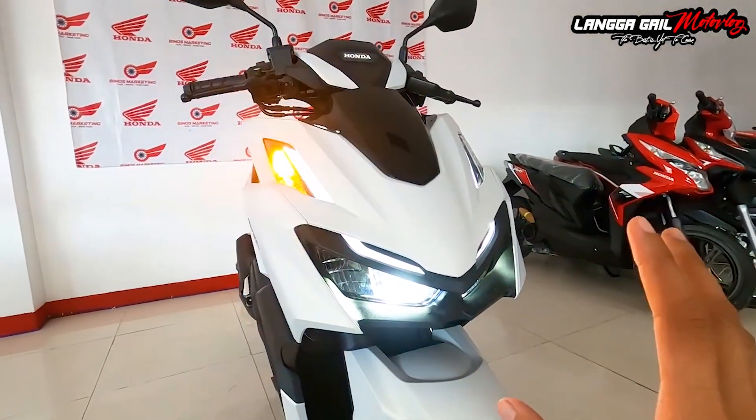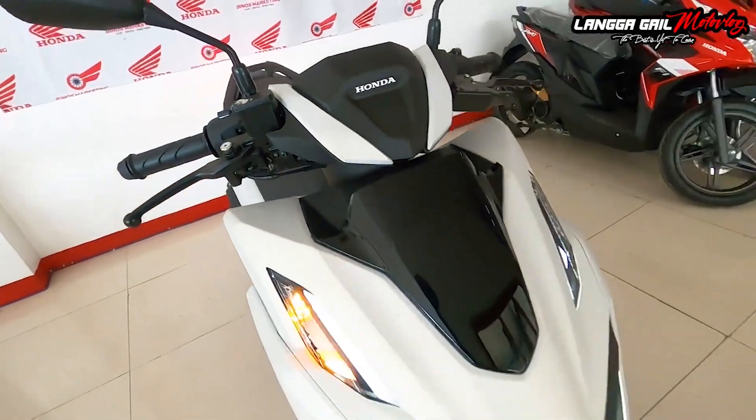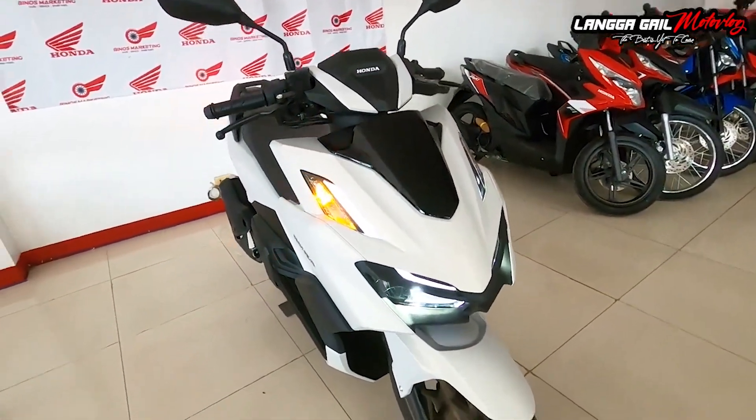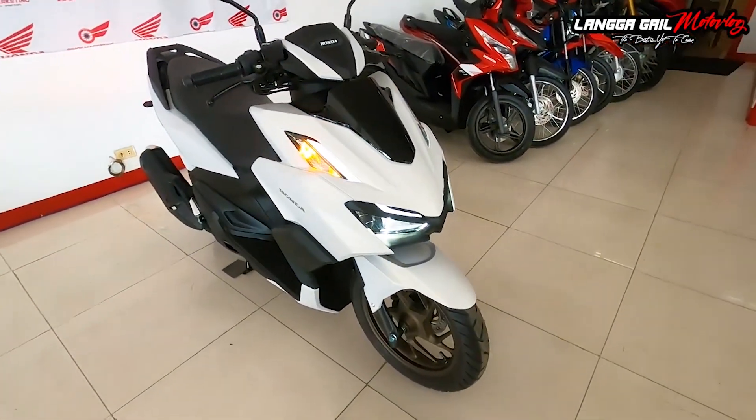Itong si Honda Click 160, kagaya din doon sa 125 at 150, naka-LED na yung kanyang eyeline, maging yung kanyang turn signals at yung kanyang headlight, yung kanyang high beam, low beam. Aside sa kanyang color na matte white, meron din siyang color na matte black maging glossy black. Itong kulay na ito, ito yung makikita mo sa daan na talagang mapapalingon ka. Kasi kakaiba yung kulay niya.